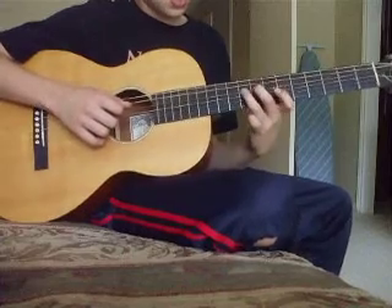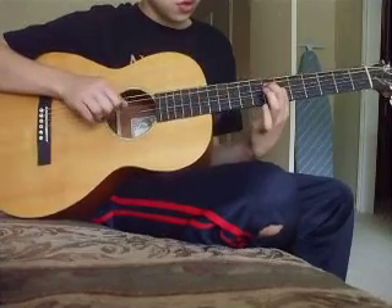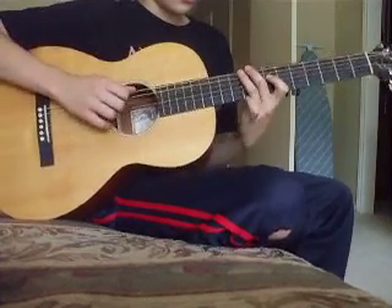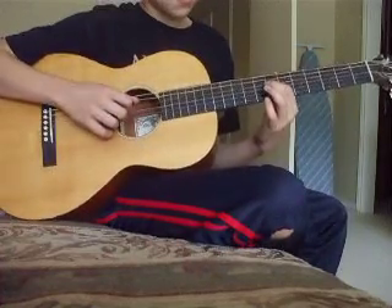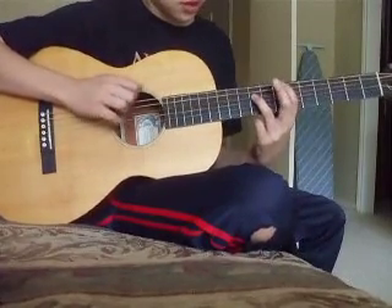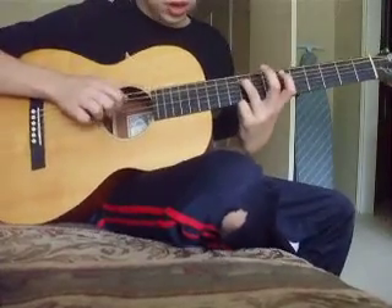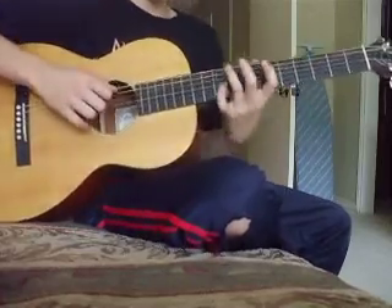Then you go to the 8th fret, and then you do that. The next one is the 7th fret instead. So it goes: open, 7th, 7th, 9th, open, 7th, 7th, 8th, open, 7th, 7th, 7th — and then on the 5th string you go 10, 9. So there you go.